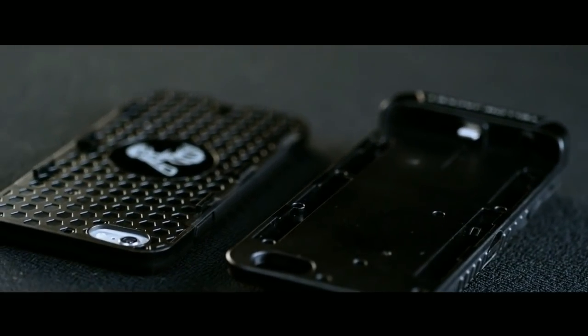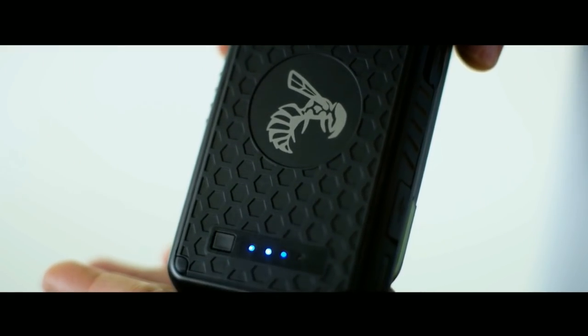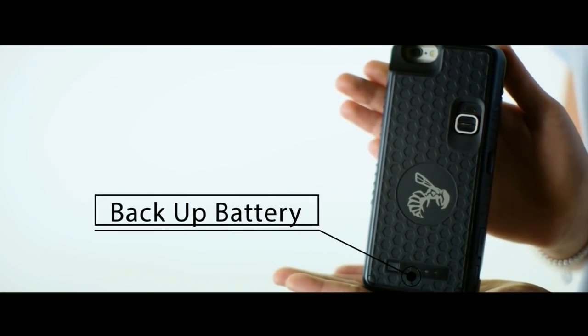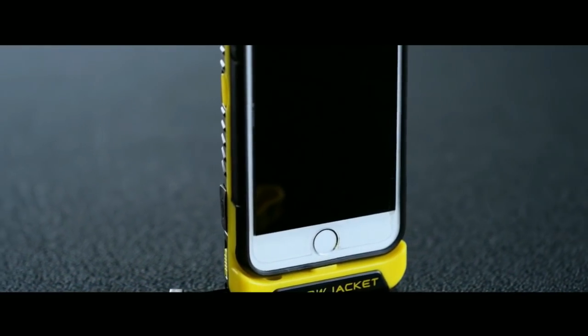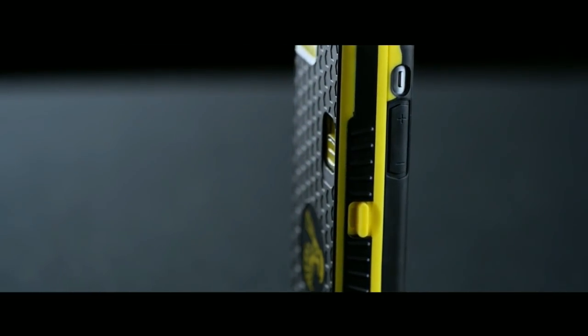First, you fix the mobile case onto your phone. There is a battery level indicator and a backup battery. When you need to use the stun gun option, if the button is activated, you can deploy the stun gun to defend against an opponent. This is the Yellow Jacket iPhone case.